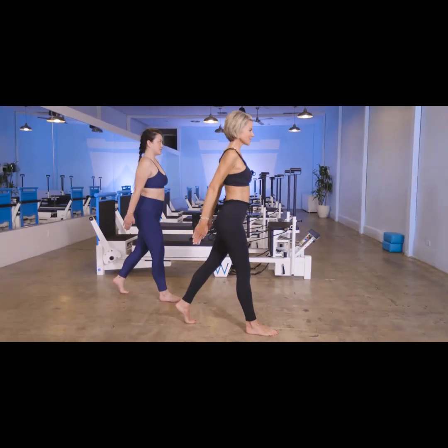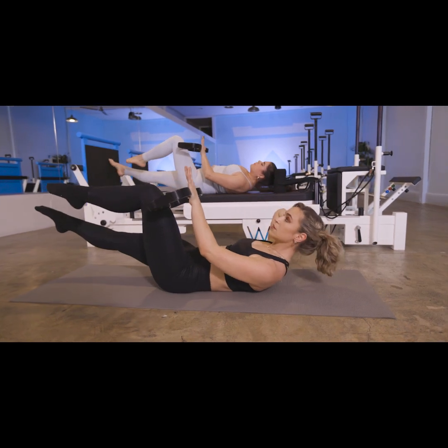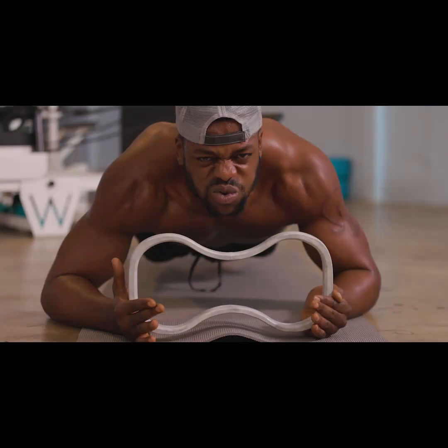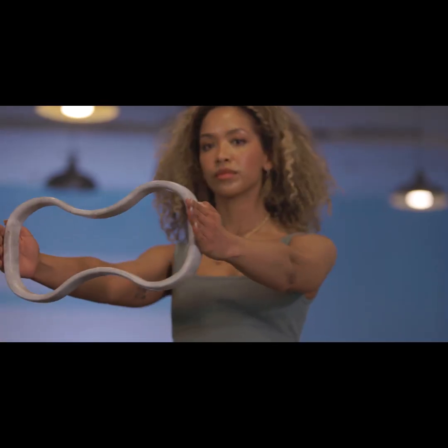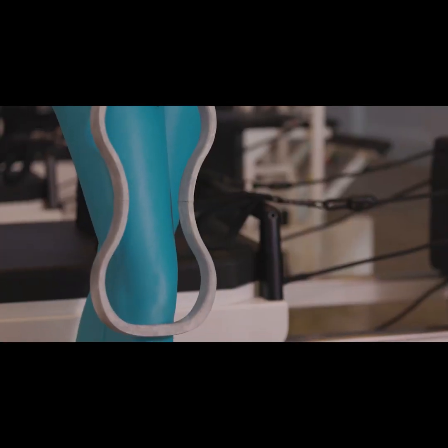We're introducing the Wundacore resistance ring on Kickstarter to connect with you. We have Wunda lovers in studio, but we want to bring this home and introduce this to a whole new group of people to help find your core at home and wherever you are in the world. Our ask to you today is to help us make that real. We already have fully functional prototypes, an amazing design, and we've already paid for tooling. We just need your help for the last step: mass production.